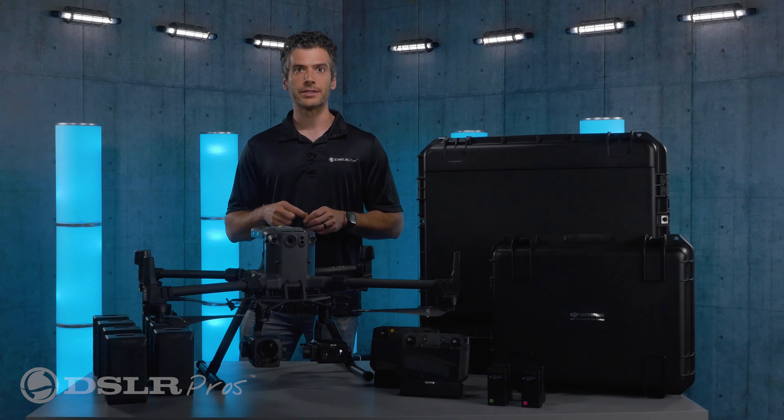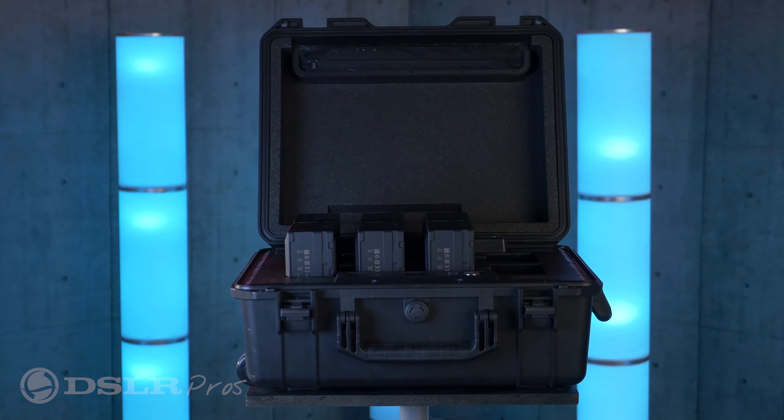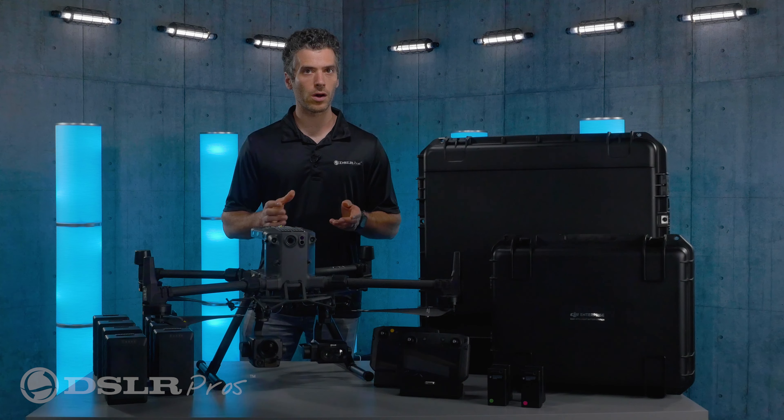When you do need to charge your batteries, you'll have the BS-60 battery charging station, which is enclosed in a convenient case and is able to charge eight drone batteries and four remote control batteries all at once.